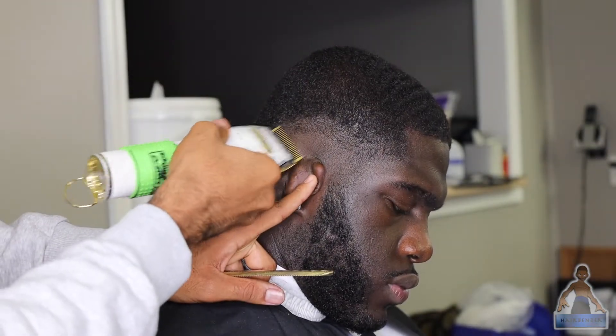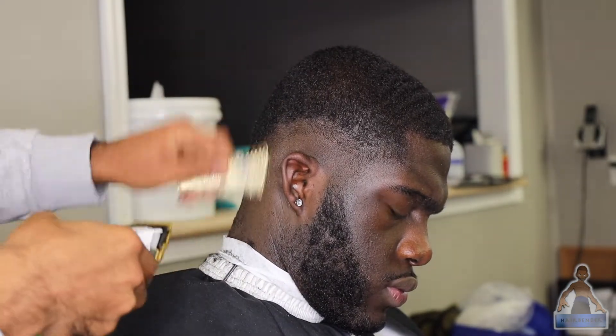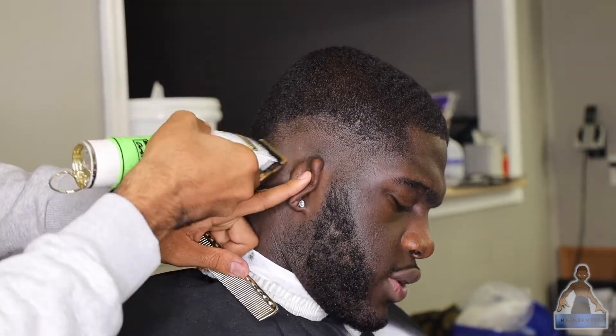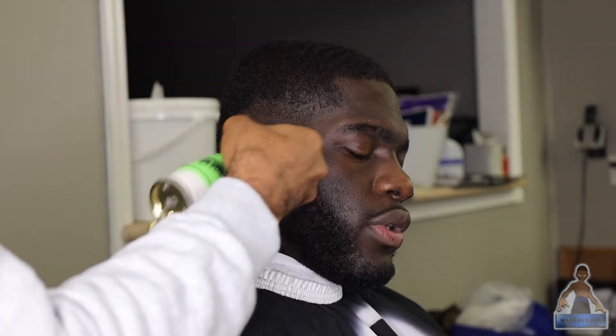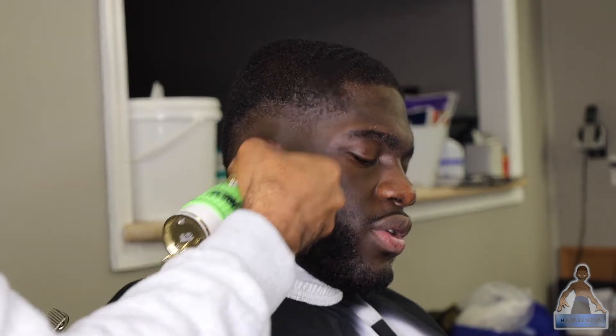Open the lever all the way and flick up about a half an inch above the previous guideline that you made, and continue to follow that drop pattern that you created in the first guideline. Right here I'm also doing the beard, and I just use the same fading steps that I use for the rest of the head.